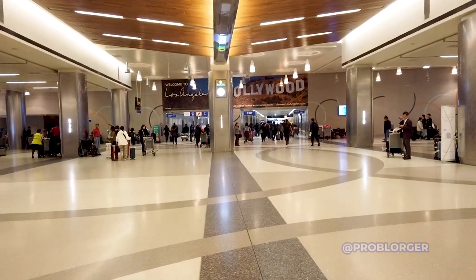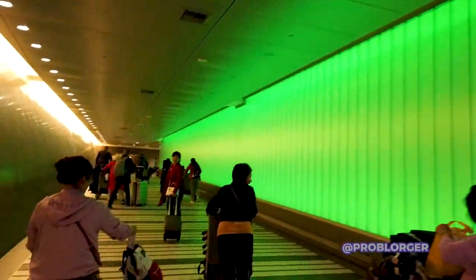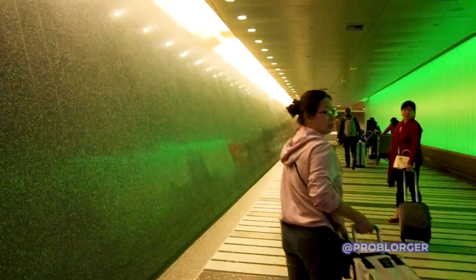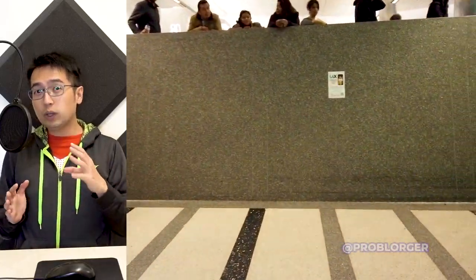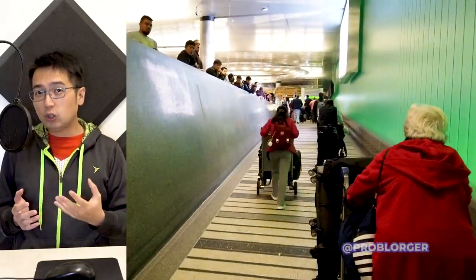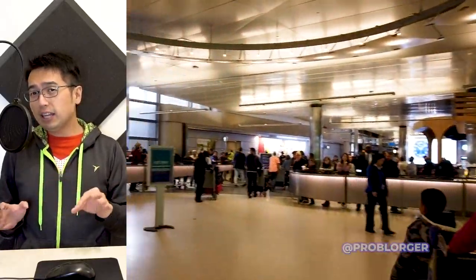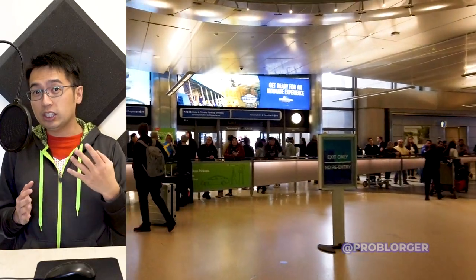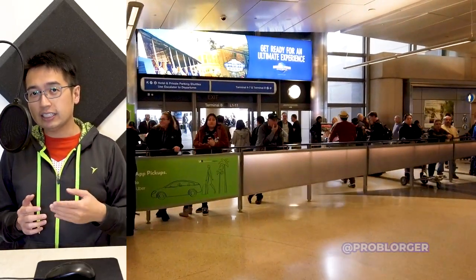Pick up your luggage and make your way to the Flyaway pickup spot. Pickups are located at every terminal. Arriving at LAX, there are about seven terminals plus the international terminal. LAX is one of the biggest airports in the world and you'd expect them to have a train, subway, or some kind of people mover — but they don't. They're actually building one, which is good news, and that'll significantly decrease the traffic around LAX.